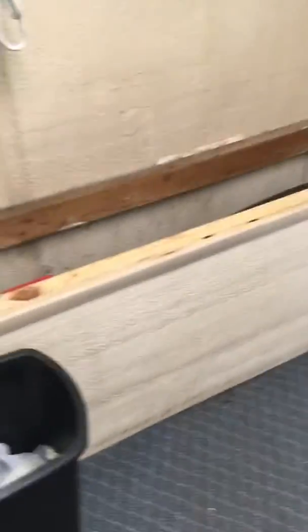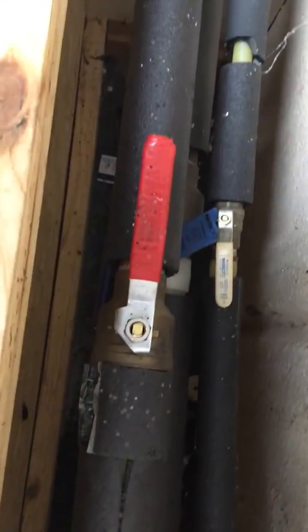Now if you want to leave the water on to the laundromat and the boiler room, but just want to isolate and turn off the water to the actual apartments, that's where this place is. The blue would be your cold at the bottom and red would be your hot — just turn them off.